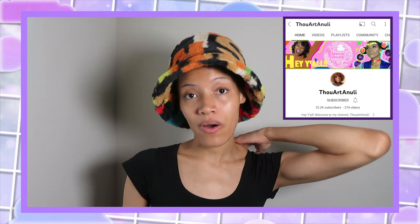So I went online and looked up fluffy bucket hat and came across Thou Art a Newly's video where she does a DIY fluffy bucket hat. I watched it like 50 times before I even touched my sewing machine. So guess what I did — I made it! Do you like it? I love it.